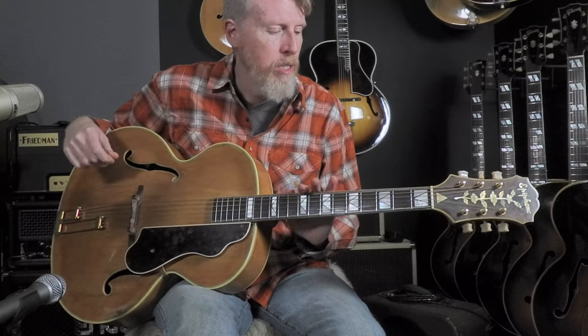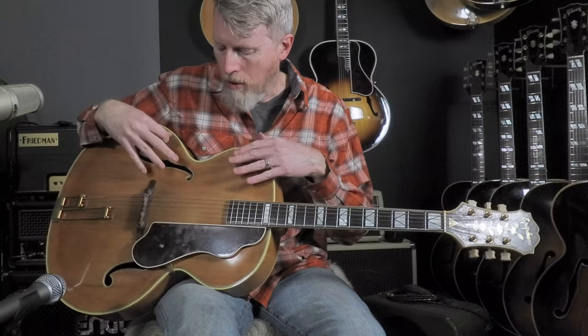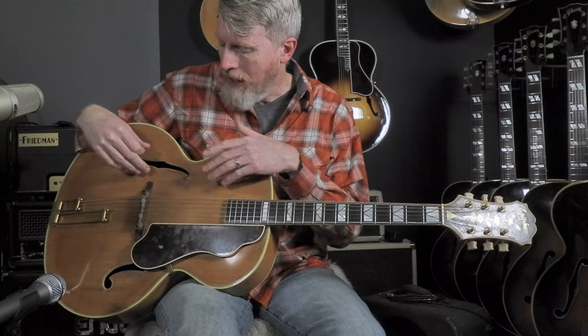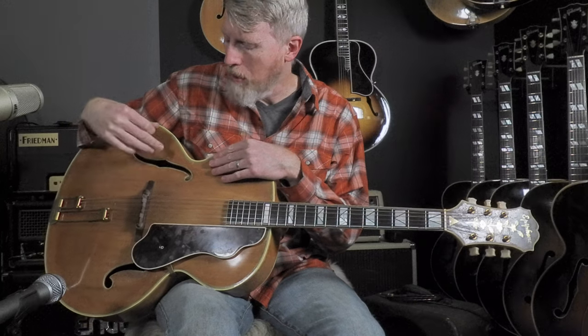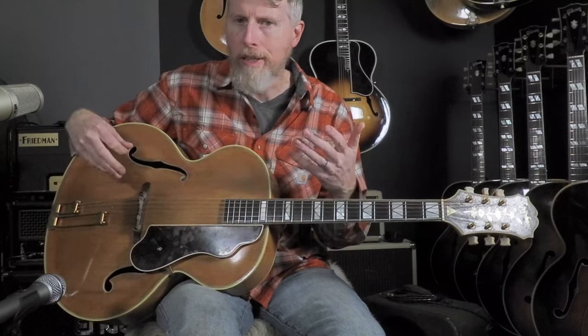This guitar is one that is very impressive in a lot of ways. It actually was re-topped, I believe almost assuredly by Epiphone in the 1950s. It was re-labeled with its original 1940 serial number, but it has a blue inked label rather than a green inked label, showing that it was definitely labeled later than 1940.